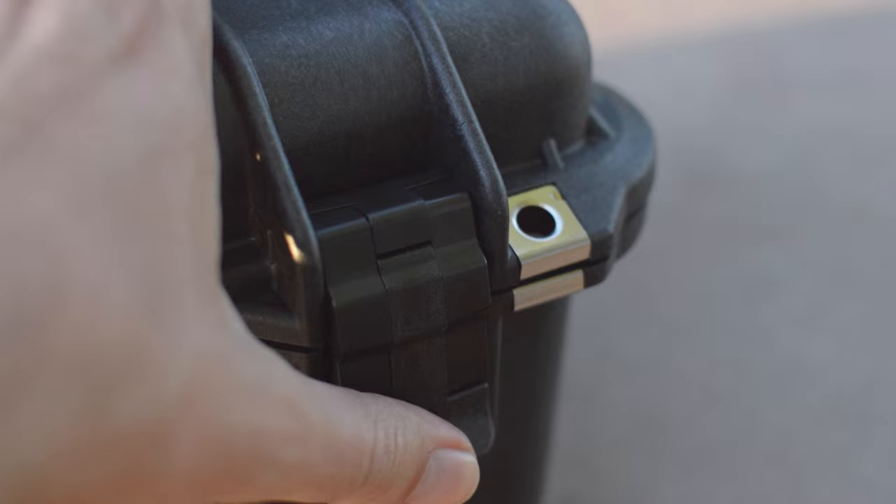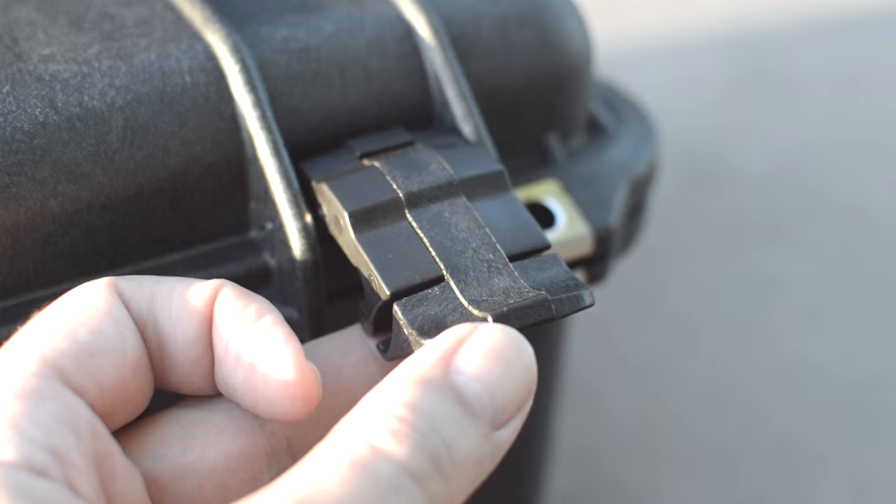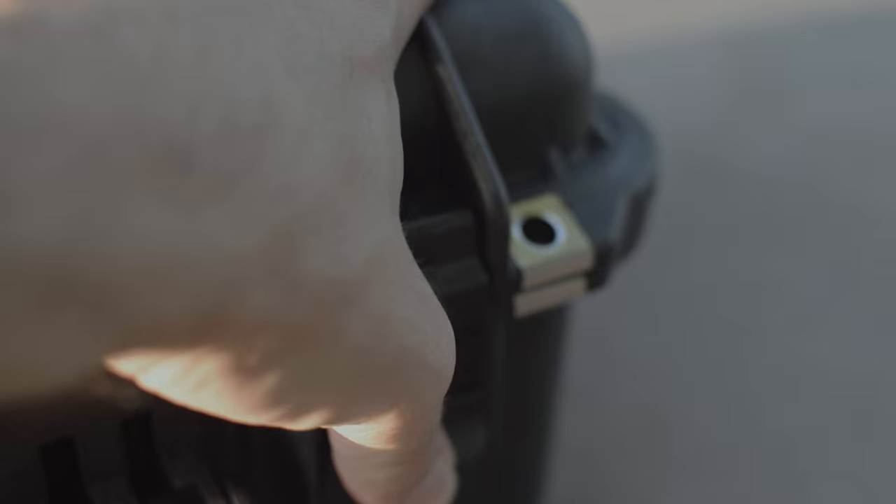The latches have a double-throw mechanism, so after the first click the case is still completely sealed and requires a second click to open. The latches require a good amount of force to close and have a nice heavy-duty feel with an audible clicking sound.